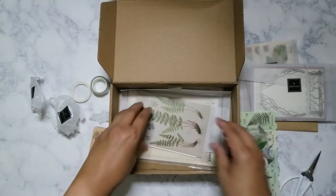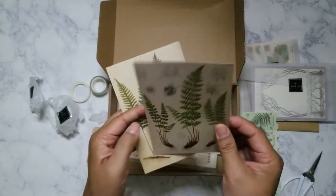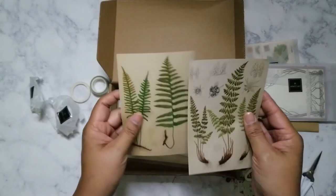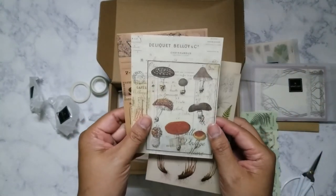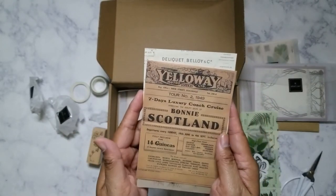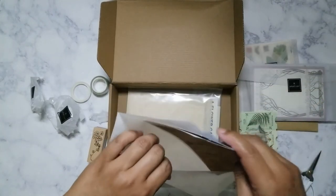Now on to the large stuff. These are sticker sheets as well — oh yes, nice mushrooms on a page, and some kind of vintage page, which is pretty cool.